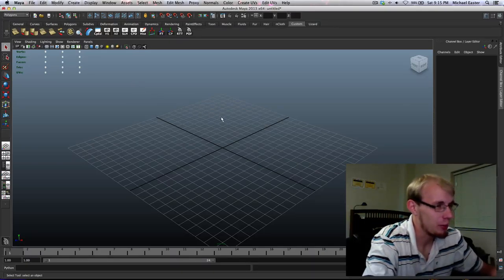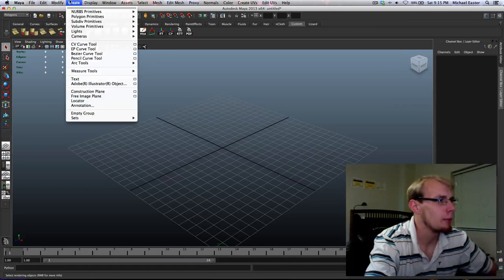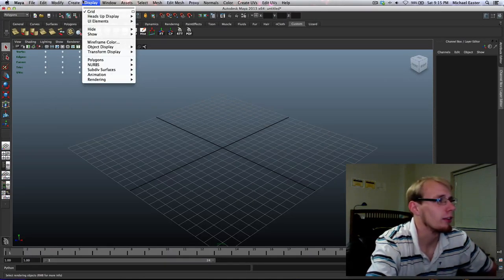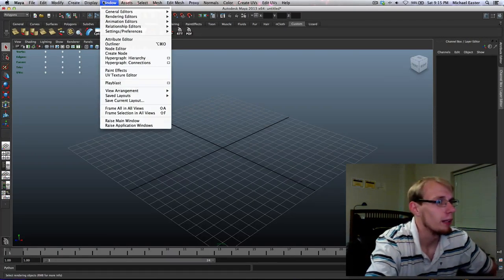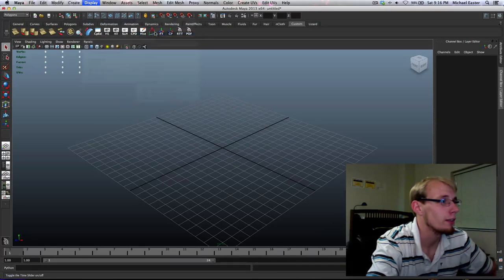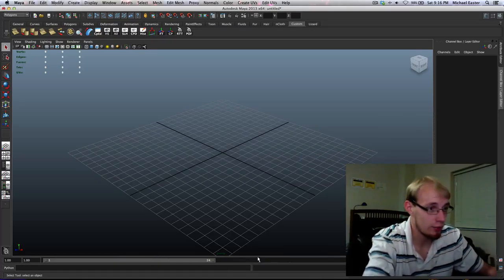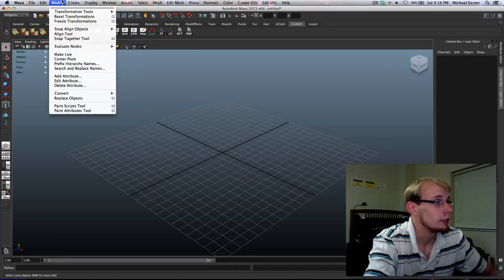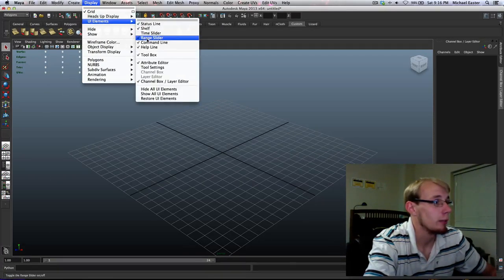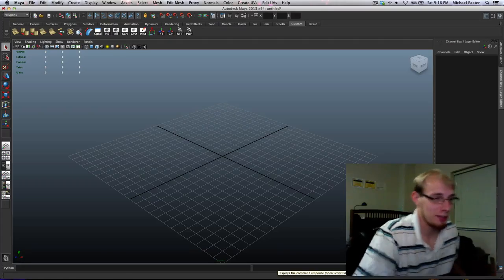What we're going to do is start by setting our scene. One thing I want to do in the workspace is get rid of the time slider, since I really don't need it when modeling and it gives me extra space to work with. Go to Display > UI Elements > Range Slider. Look at that — we just gained so much space down here. Fantastic.